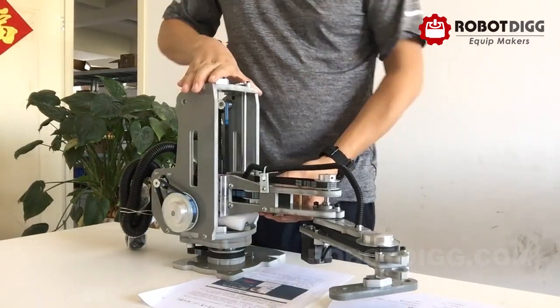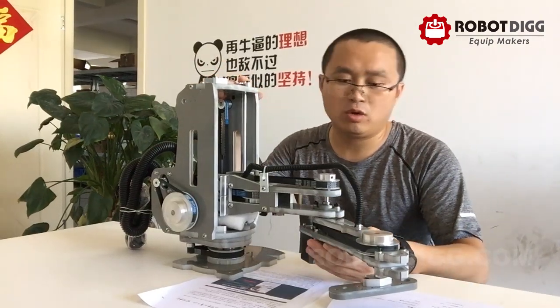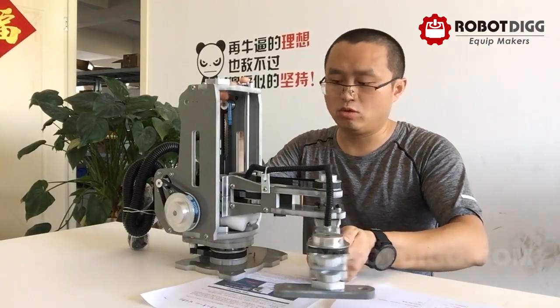This is the proper SCARA robot for education. You can find it on RoboDig.